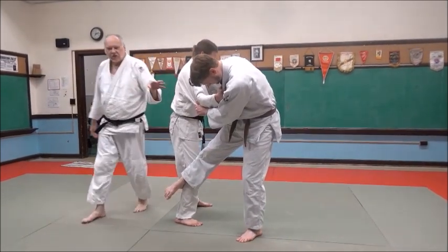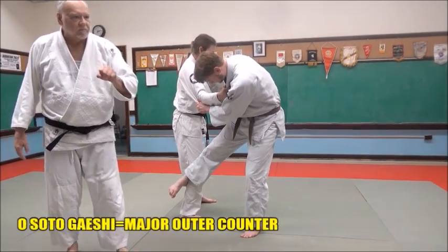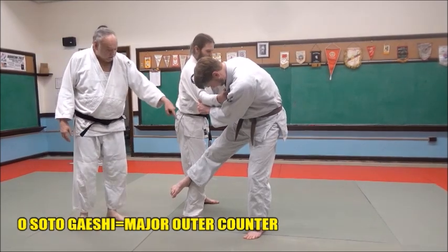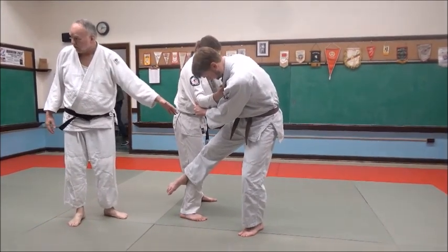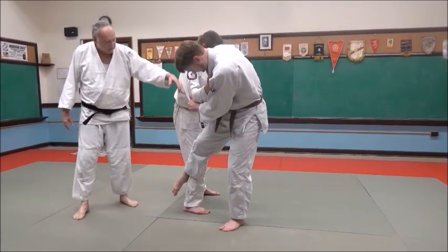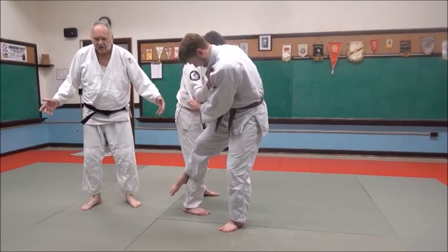So what do you think is the best counter for an Osodogari? An Osodogari — that's right. So if Jake comes in with just a really sloppy Osodogari, and you see this a lot in Judo, what Eric's going to do is come in a little closer. When he comes in with it, he's just sticking that leg out there — it's like, throw me, please.